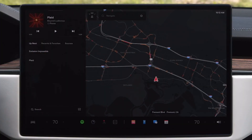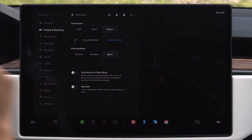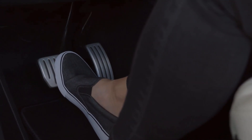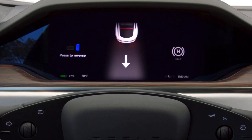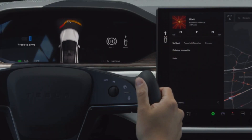If you'd like your Tesla to automatically shift itself out of park, go to controls, pedals and steering, and then enable auto shift out of park. With this setting on, when you press the brake pedal while in park, your Tesla will automatically decide between drive and reverse according to your surroundings. The intended direction is indicated on the instrument cluster. Confirm that your desired drive mode is selected and just press the accelerator to go. Swipe on the touch screen to select a different drive mode.